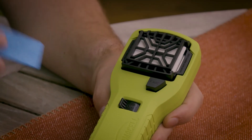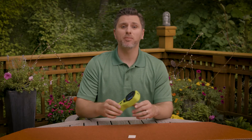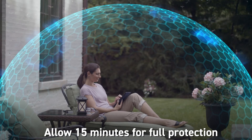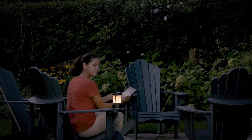When the mat turns white, after around four hours, simply slide in a new one. Here are some tips to remember to get the most out of your Thermacell. Allow 15 minutes for full protection. If there's a light breeze, place the repeller upwind to provide maximum protection.